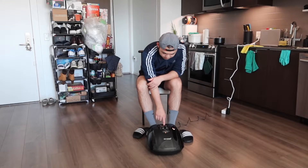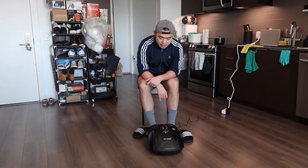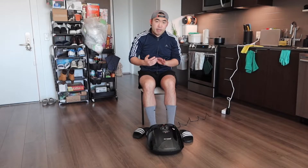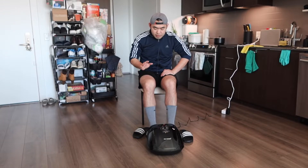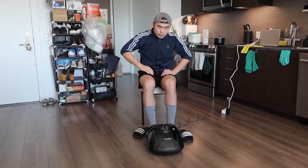If you press the power button, that will turn it on. We have everything on the mode setting and we have it on mode 8. When we use it on the lowest setting right now, it definitely feels pretty nice, especially with the kneading option on the bottom. I don't feel any heat just yet — it may take a few seconds or a few minutes to heat up. But so far on the lowest setting it does feel pretty nice.